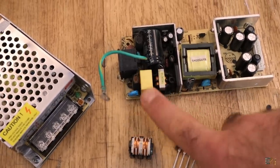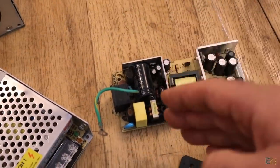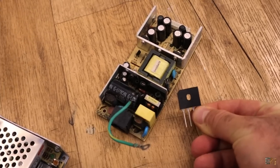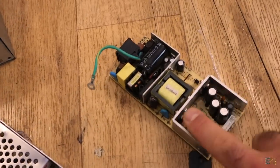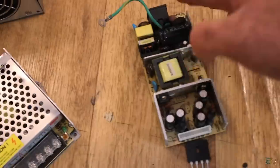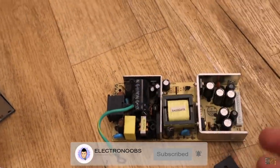Starting from the input, there's a filter with a capacitor and a choke — this is the EMC or electromagnetic compatibility filter that removes high-frequency noise from the 220 volt input. Then a full bridge rectifier converts the AC to DC, storing it in a capacitor at about 320 volts DC. MOSFETs create high-frequency pulses on the pulse transformer, which are then rectified by a half bridge rectifier and stored in output capacitors. I'll explain the feedback, optocouplers, and all component functions with animations in the video.